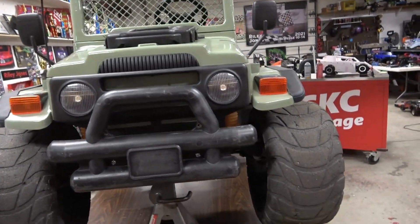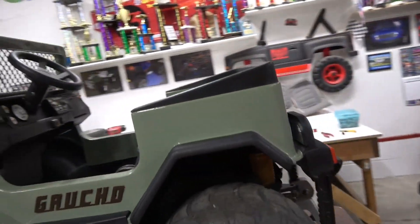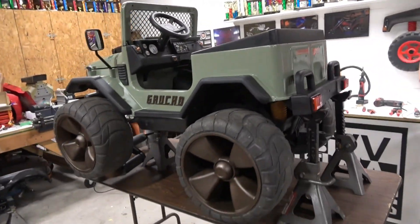We're going to get it off the jack stands and get this sucker listed for sale. So if you're interested, hit us up, because it's going to be available.